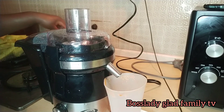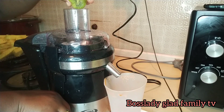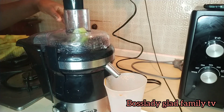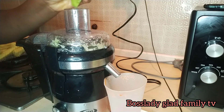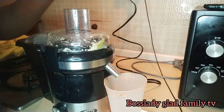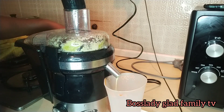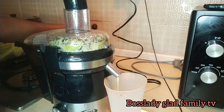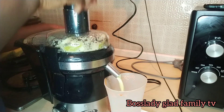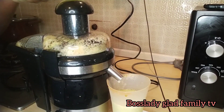I'm done blending the carrots. Now it's the kiwi and apple. I'm done with that too. Now it's time for the pineapple.